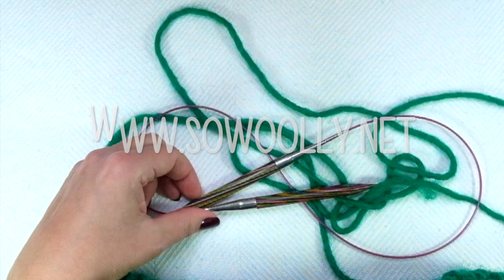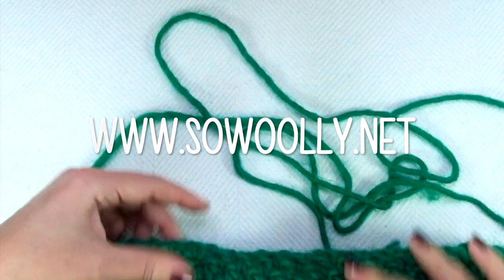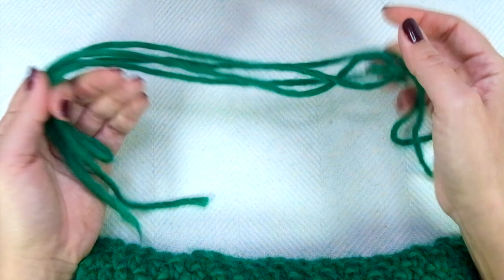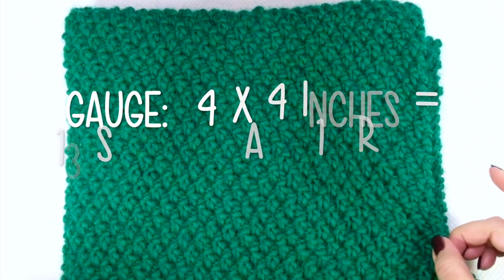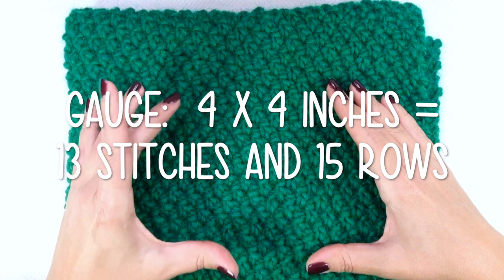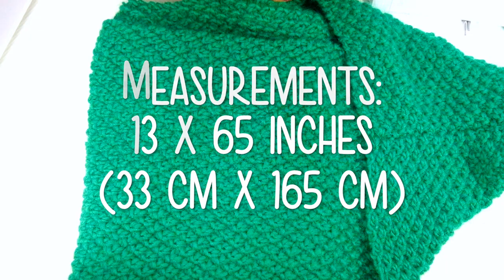You will find the written instructions on my website sewwoolie.net — there is a link below this video in the description box. If you would like to knit the infinite cowl using a thicker or finer yarn, I have a link on my website to a tutorial that explains step by step how to calculate how many stitches to cast on and how much yarn you will need. The gauge for this pattern is a 4×4 inches or 10×10 cm square in Irish moss stitch equals 13 stitches and 15 rows. The measurements for this cowl are 13 inches by 65 inches, or 33 cm by 165 cm.